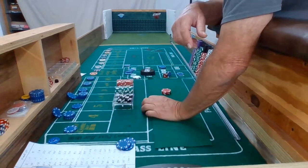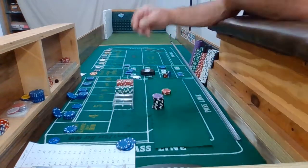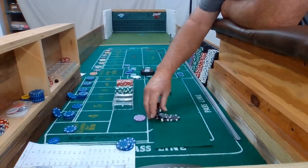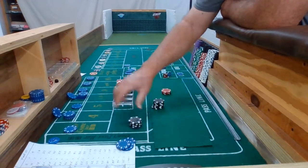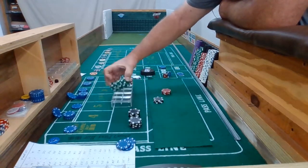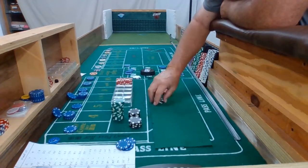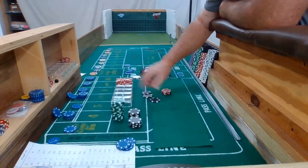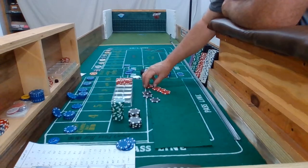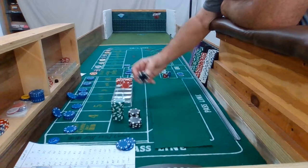Started with $2,000. Let's see what we got here. There's 5 — that's $1,500. $500 — that's my startup $2,000 right there. 1, 2, 3 — that would be $420. Not bad for 27 rolls. I can live with that every day — if I could only do it every day.